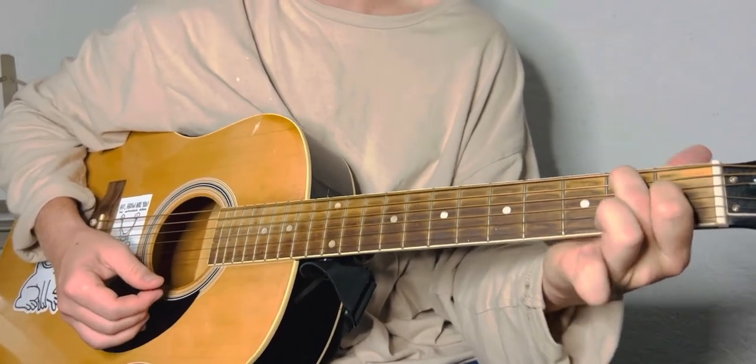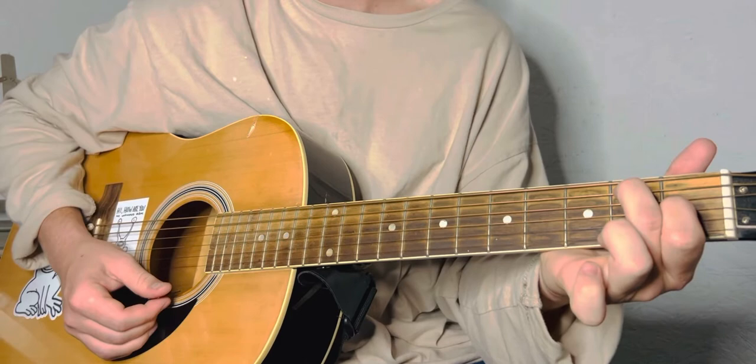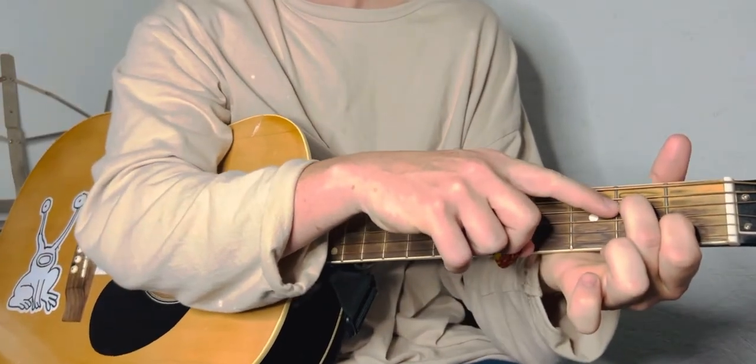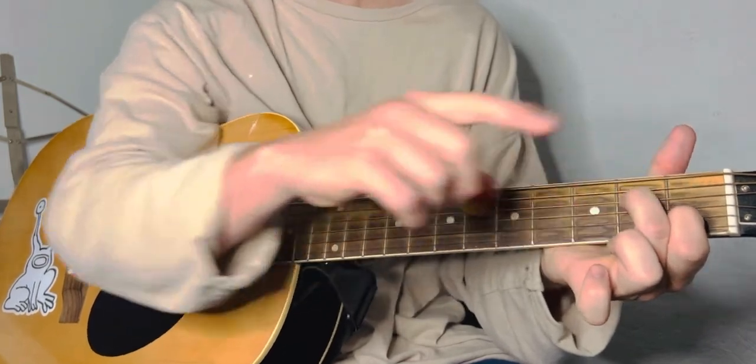Now we're going to go to an A minor 7, which is really easy. You just take both these fingers and move them both down one string. So now the middle finger is on the D string, index finger is on the B string first fret.